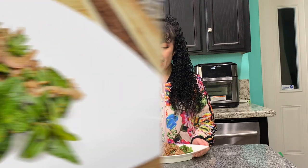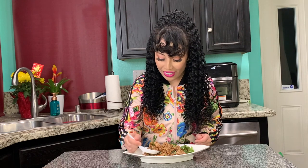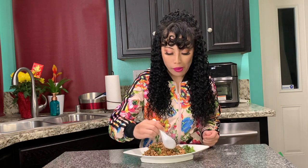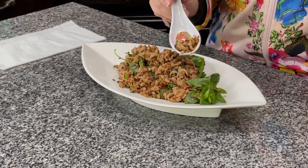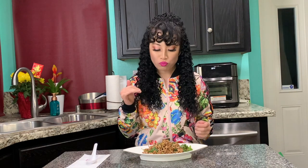Welcome back. I hope you guys enjoy making your own larp with me. It just looks so good. How does yours taste? Good? I'm going to go ahead and taste mine. It's good, I like it. I love the lime juice — it's so citrusy. It's so light and flavorful.